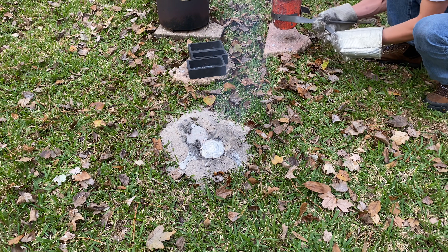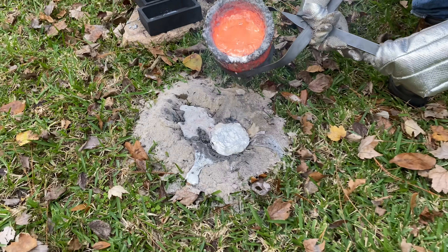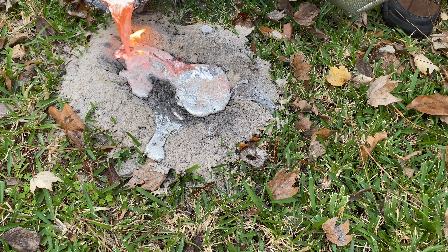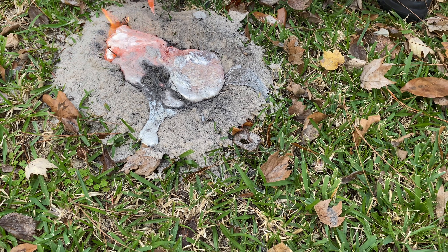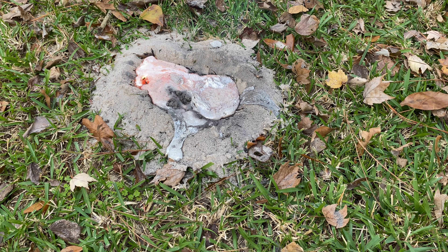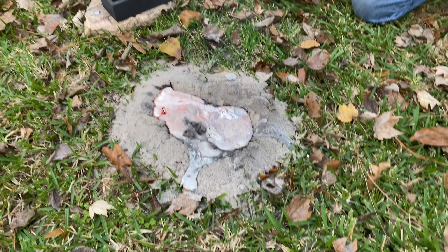Let's go ahead and add some more. Fill up that base here without overtopping, hopefully. Alright, looks like that's it, so I'll go ahead and weigh my bricks.